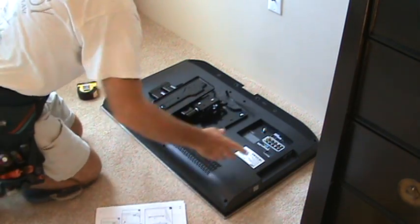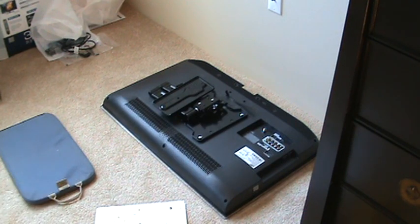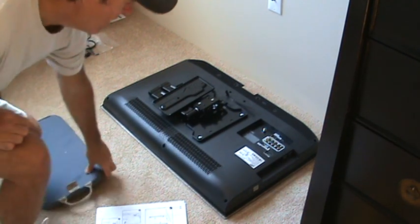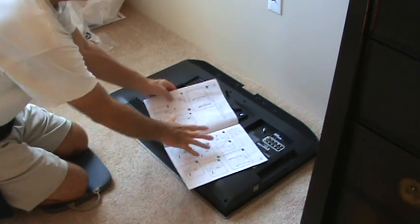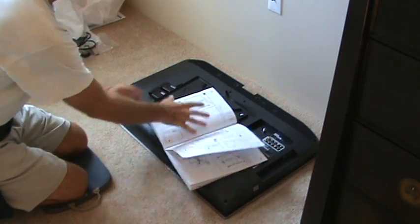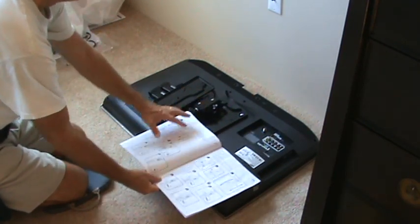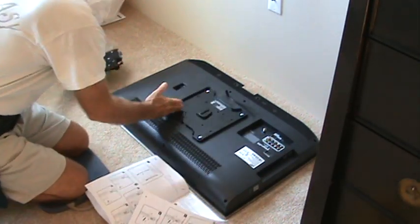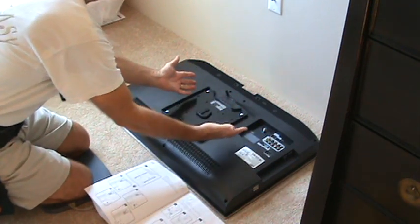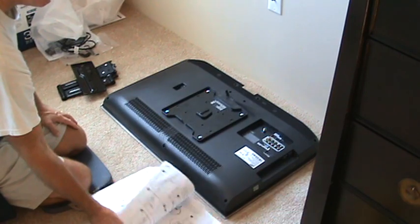So now we'll go back down to the carpet and show you what we do next. Just so you know, each TV bracket assembly is different. You've got to get the bracket assembly directions out. This one had two different bracket assemblies because it's modified to accept pretty much any TV. The whole pattern may not be the same for your TV — you may not need this bracket, but they're pretty much universal.